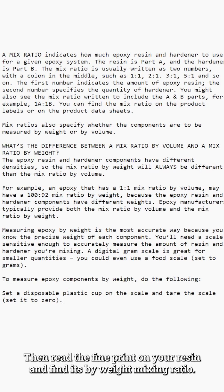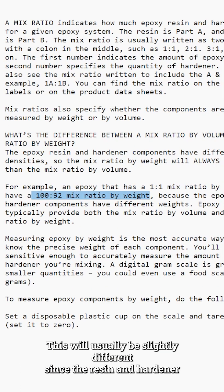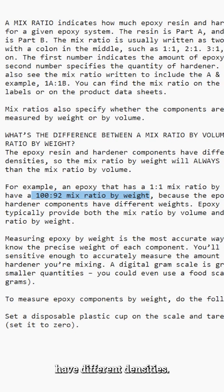Read the fine print on your resin and find its by-weight mixing ratio. This will usually be slightly different since the resin and hardener have different densities.